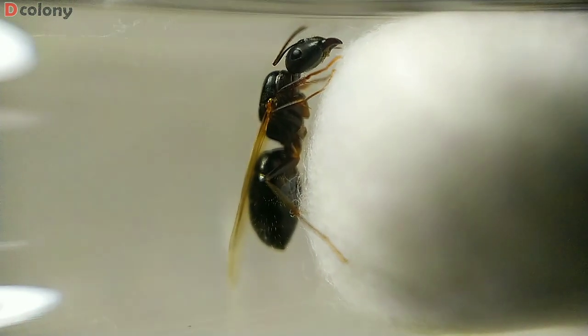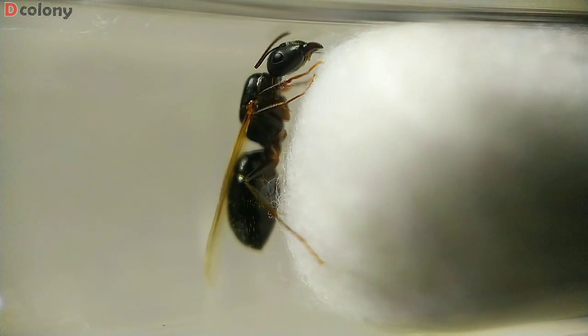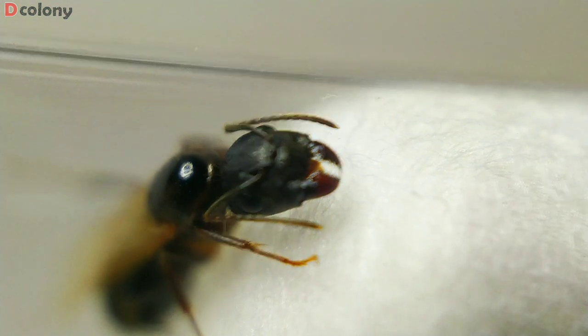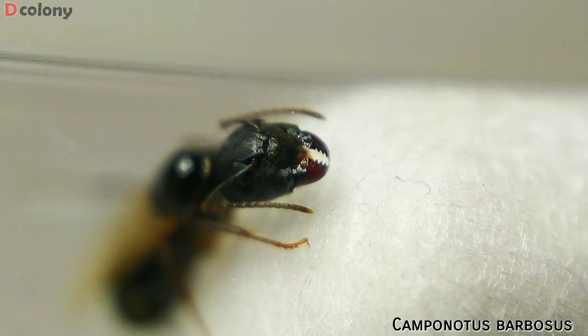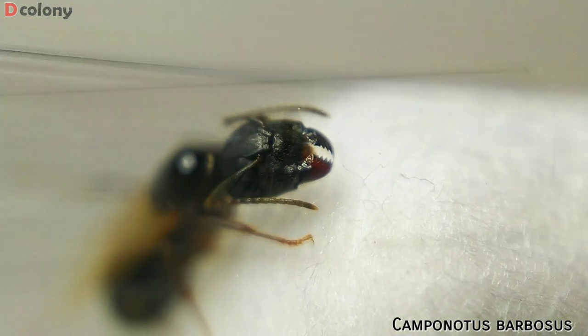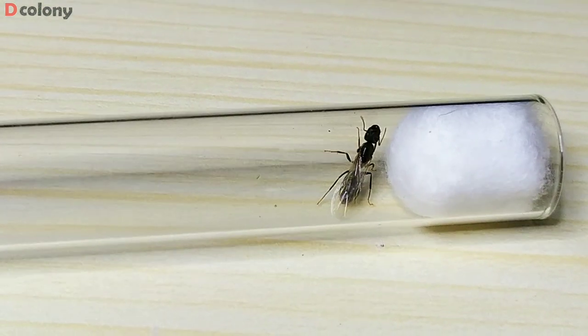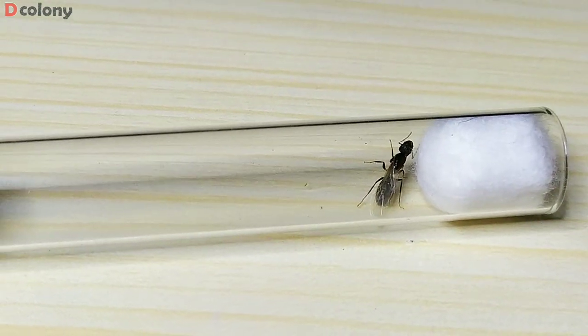We also got two carpenter ant queens. I love how dark they are, and I think they are Camponotus barbatus, though I'm not 100% sure. What I'm sure about is that one of them is mated, so I'm hoping for at least one successful queen colony soon.